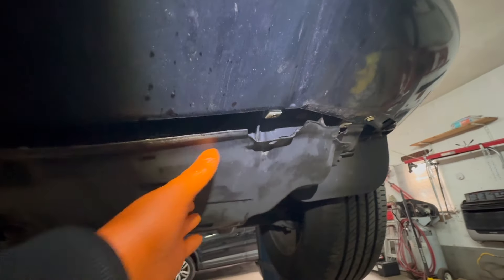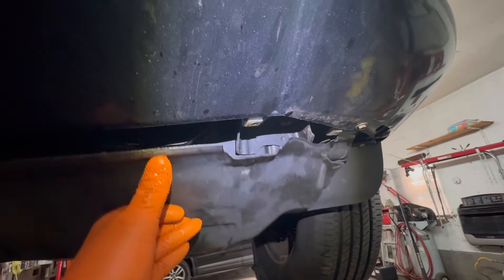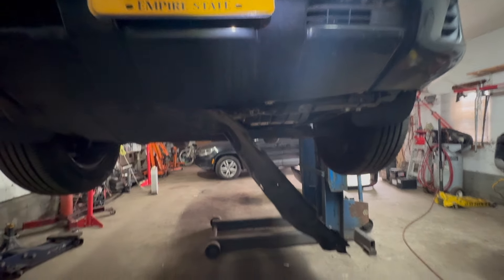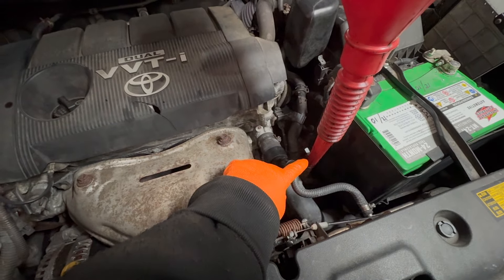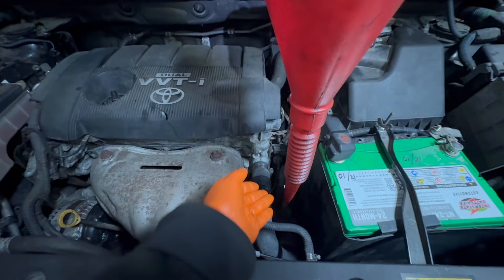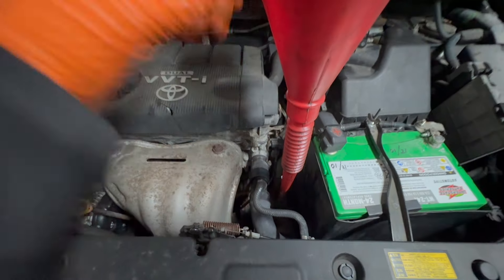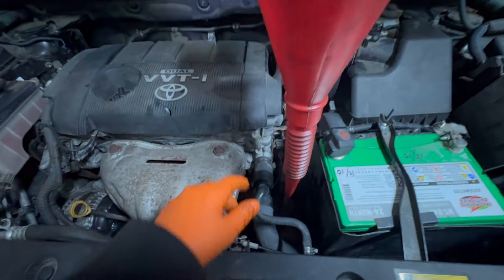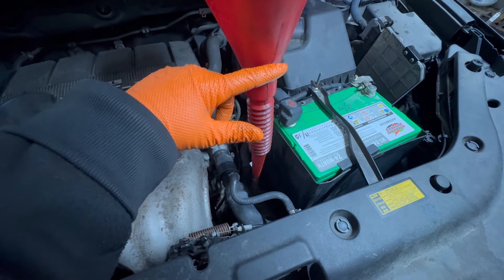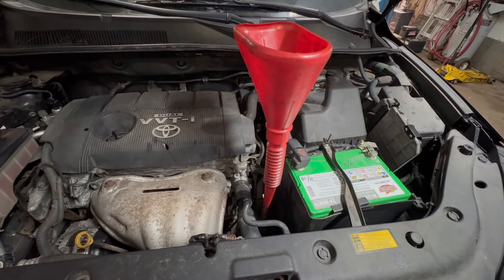We're not going to put the pan cover back on right now. Just secure it up so it doesn't get destroyed when you lower the car. We're going to fill it up now — you fill it from the same port that you check it from, where the dipstick goes in. Pour it in slowly because it's going to burp. There's a vent in the transmission, but sometimes it gets air pockets and may burp up and go all over the place. Just pour it in enough that it stays around the opening area as you're filling.